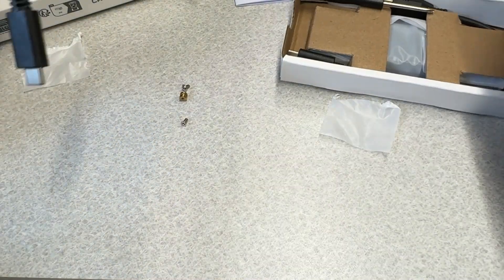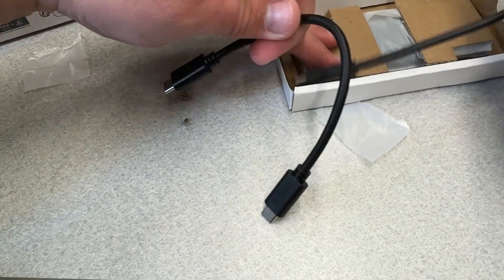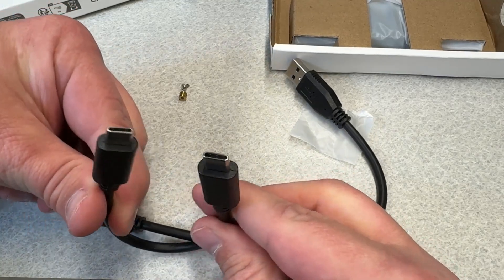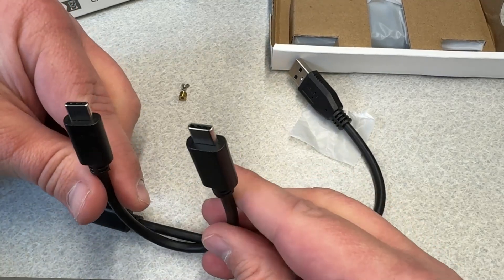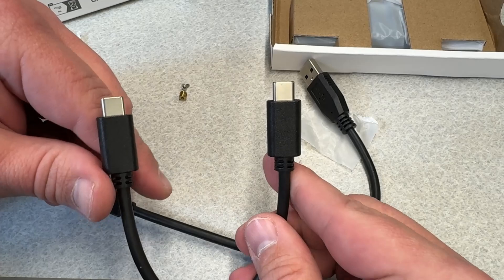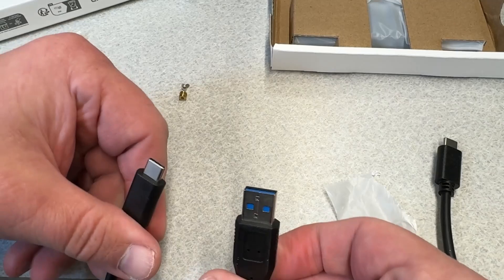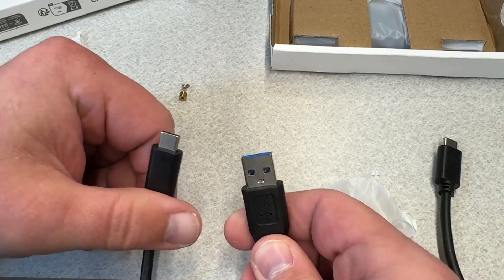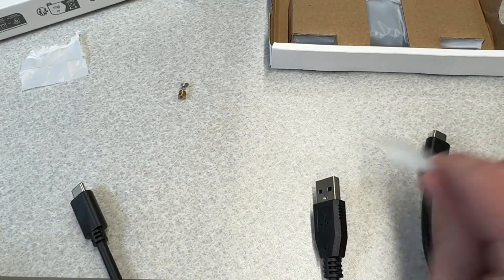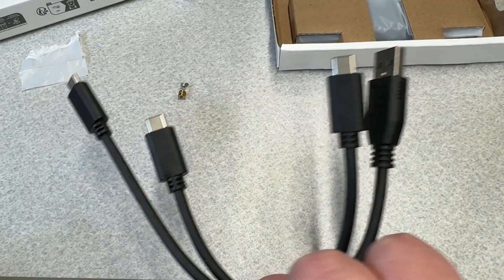One thing I really like about this enclosure is it comes with two cables. We have a USB-C to C cable — fairly high quality, fairly stiff. I've used my other drive extensively with both cables and the transfers have been fine, no problems. It also comes with a USB-A to C cable. I really appreciated that — we're still in a lot of transition where devices have either or, and I like having choices right out of the box.